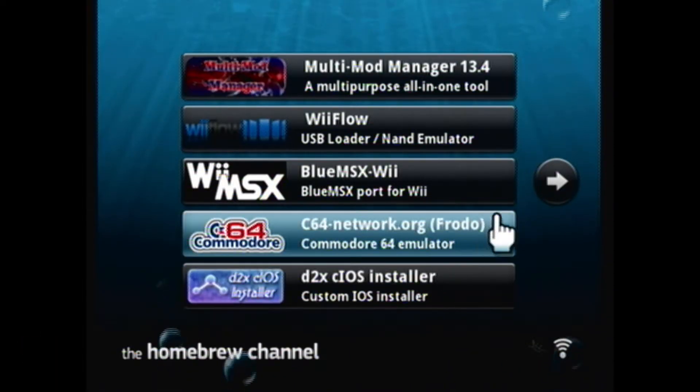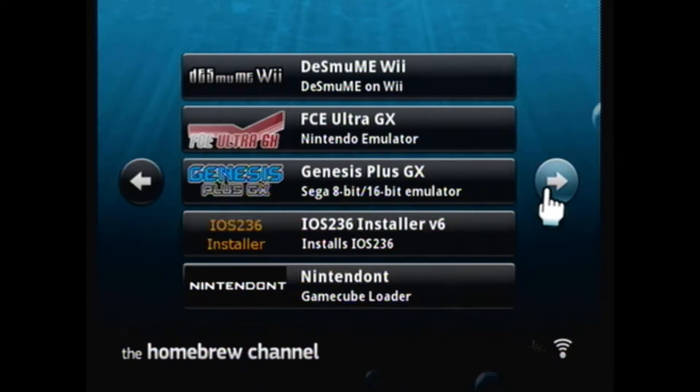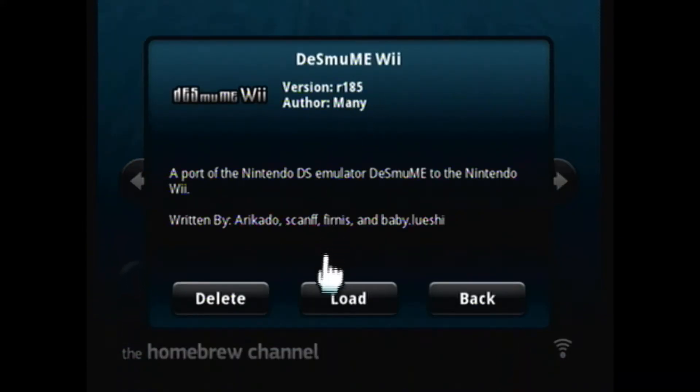Hi all, Rick here. I am playing with my Wii — I'm on the Homebrew Channel. I'm going to scroll over and select DeSmuME Wii, which is a Nintendo DS emulator for Wii on the Homebrew Channel. It gives us a device select where we can pull from USB or SD.